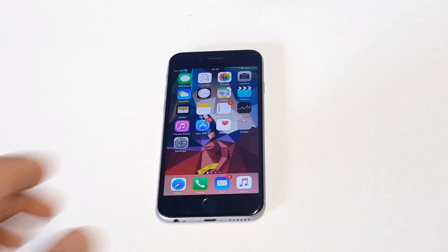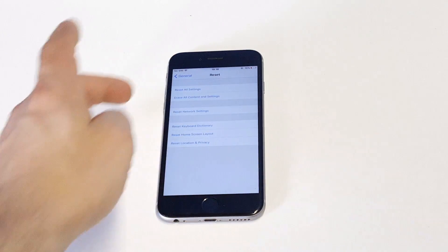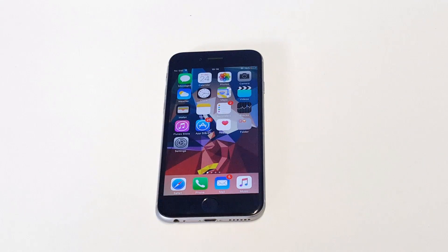Another thing you could do is go into your Settings, click on General, then go to Reset, and click "Reset Network Settings." That will get rid of everything and you'll have to re-enter it again, but that's another thing you can do.